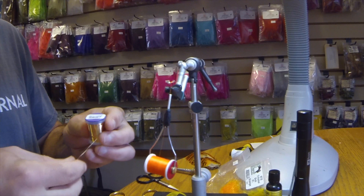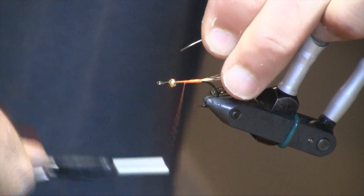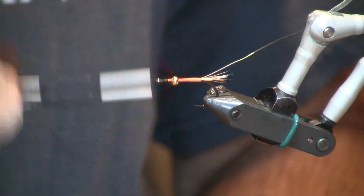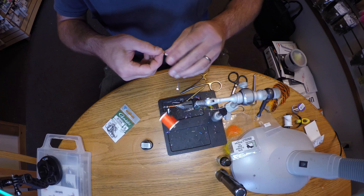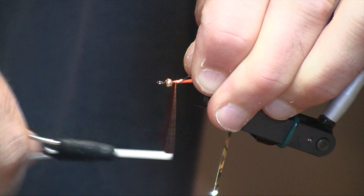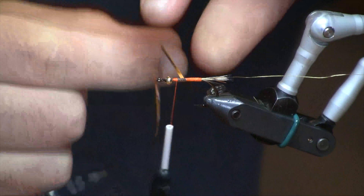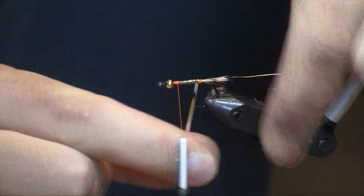Then we're going to put in a small gold wire rib. For the back portion of the body, we're going to use a silver flat mylar. I'm going to tie that in up toward the bead and we're going to double wrap it. This is a two-sided mylar, so I tie it in with the gold side facing up — that way my first wraps will be silver.